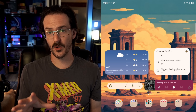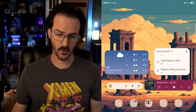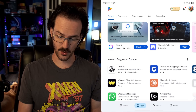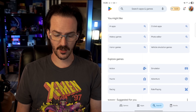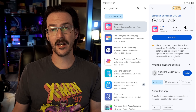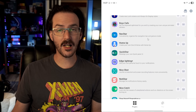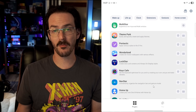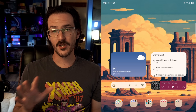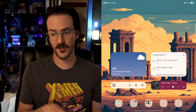For the next couple of fixes, we're going to need GoodLock. Go into the Google Play Store, search for GoodLock, and it should appear at the top of the list — go ahead and install it. Once you're in the GoodLock app, you'll see several different plugins you can install to modify certain things. The next fix is specific to the Z Fold 6, but it's definitely annoying for some people.